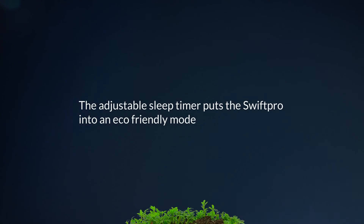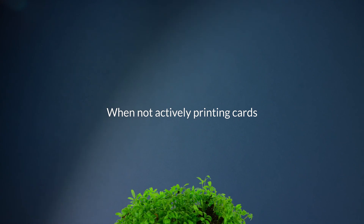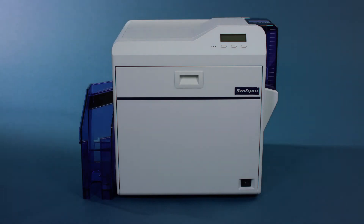The adjustable sleep timer puts the Swift Pro into an eco-friendly mode when not actively printing cards. When legendary meets modern, all your ID needs are handled securely, efficiently, and swiftly. Swift Pro.